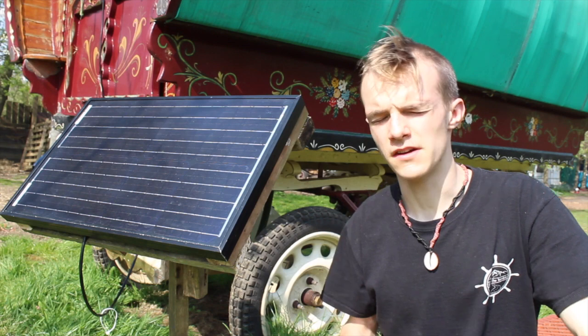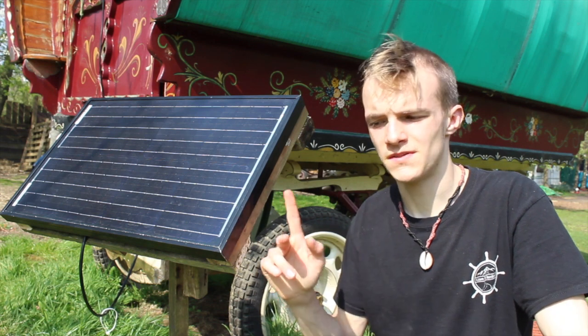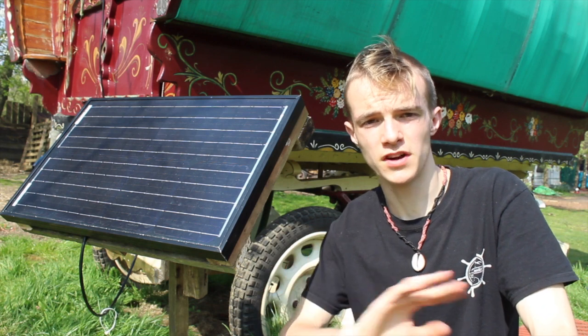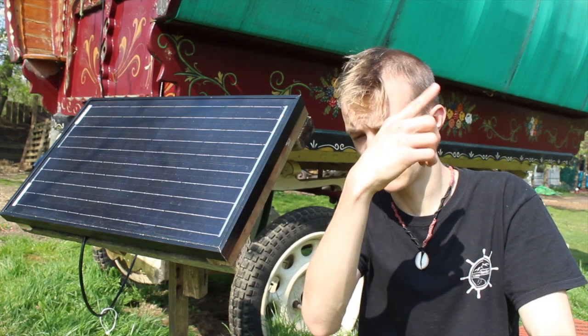Hello everyone, it's Max here and in this video I'm going to be basically showing you this. So if you've seen my previous video on this solar system, which is very budget — free for me but pretty much under 30 quid for you — if you want to check out that video I'll link it up here.